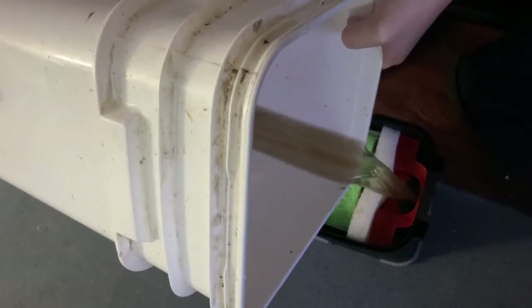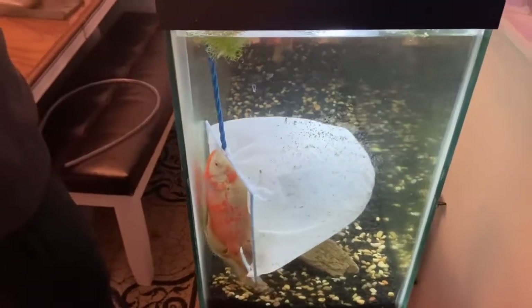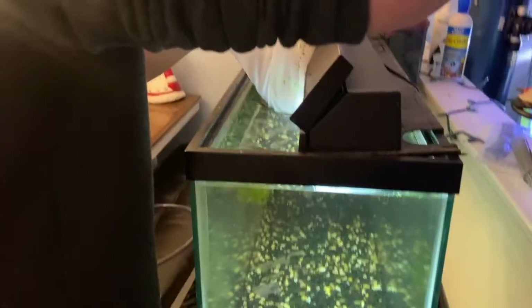Cycling a tank is always going to be best in an ideal situation, but having a 55 gallon burst on the floor is not an ideal situation, and neither is having to move an oscar.